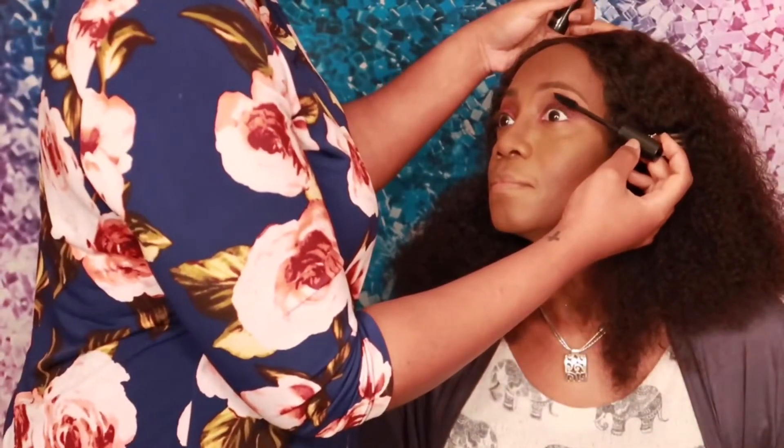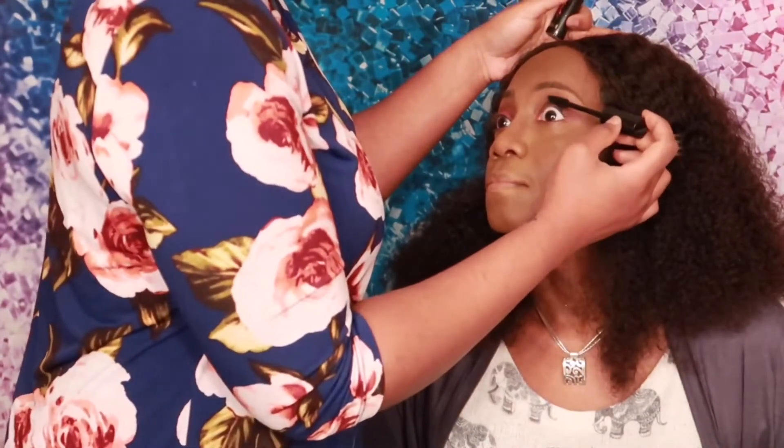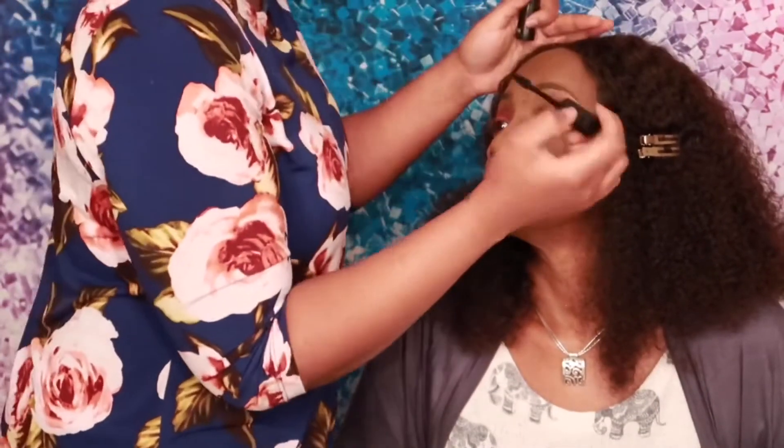For my mom's eyelashes, I'm going in with my favorite mascara. It's called Big Tease by the brand Buxom. It's really — I love it. It's just so good.